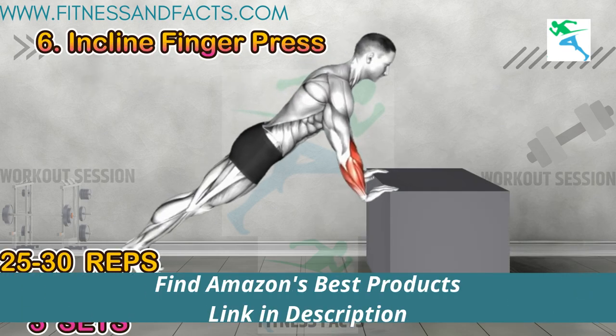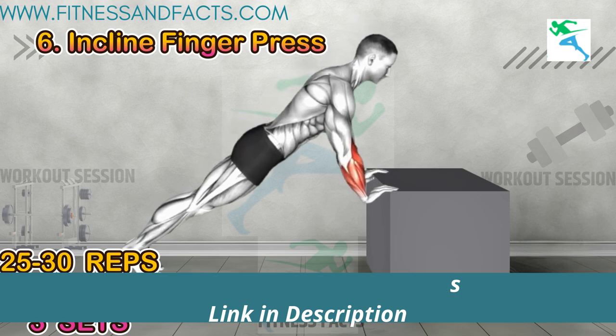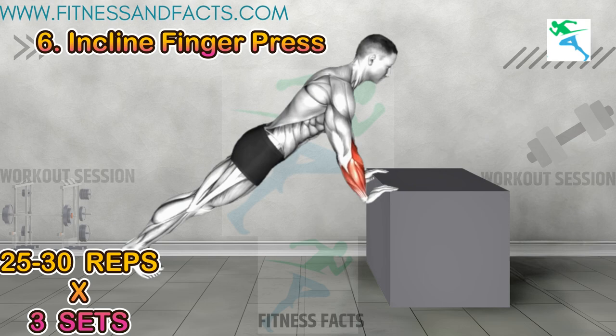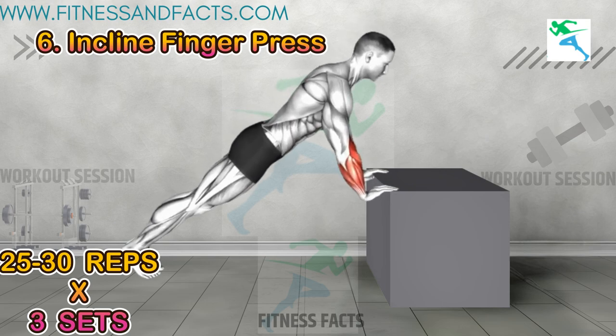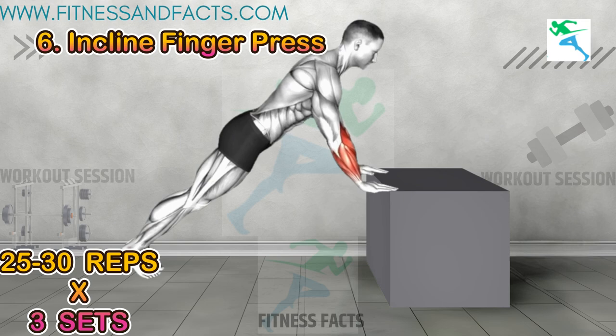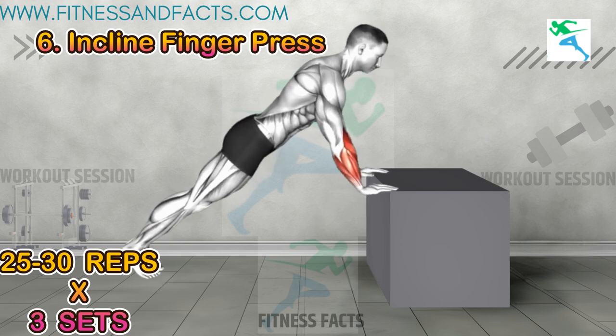Incline finger press: similar to incline push-ups, place your hands on an elevated object and perform push-ups by putting the weight on your wrists. This movement puts pressure on your forearms. This exercise targets the muscles in your forearms and improves grip strength.